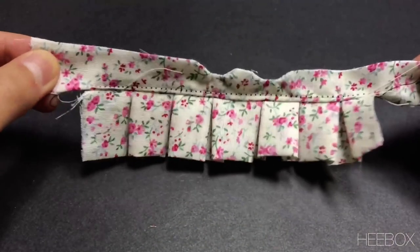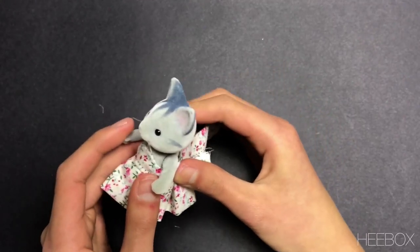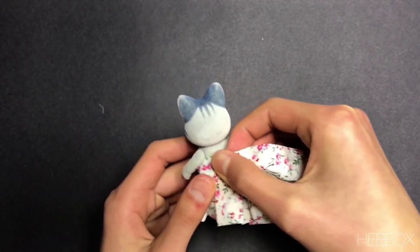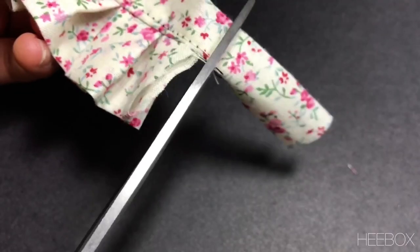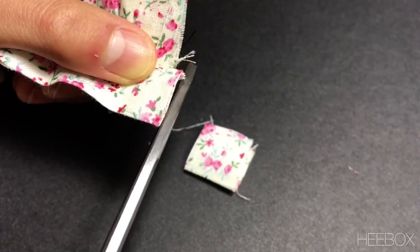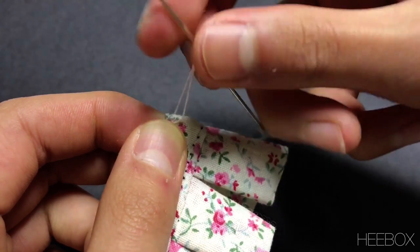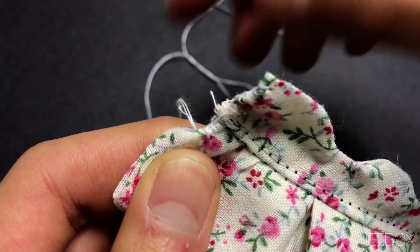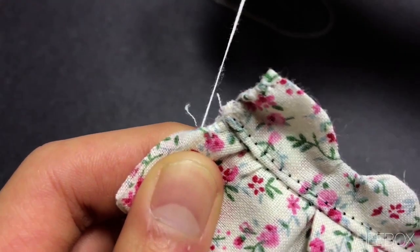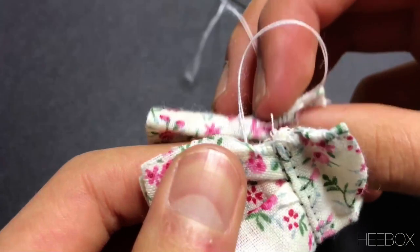That should do. To make sure the dress fits the doll snugly, try it on the doll and make some adjustments if needed. Then, trim off the excess. To neatly finish it off, I'm using a blanket stitch to stitch all the way down to the tail. When I get there, I leave the thread intact and fold the dress so that the two ends meet. Then, I continue stitching down.